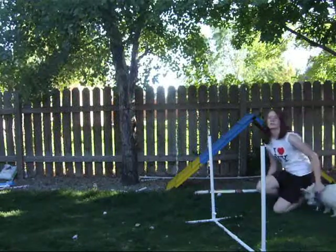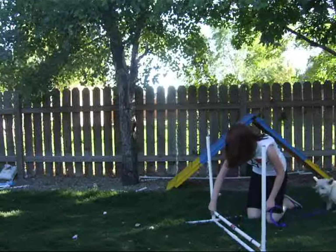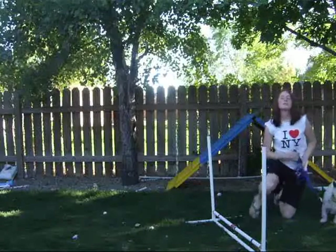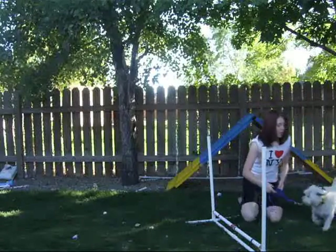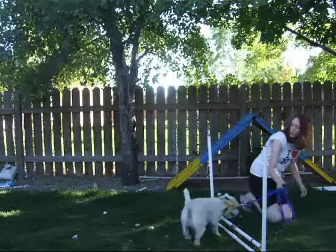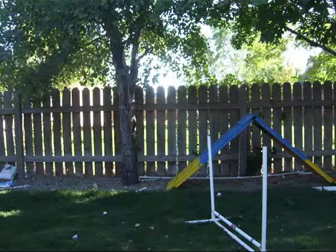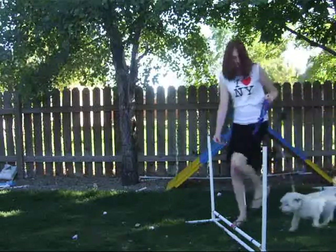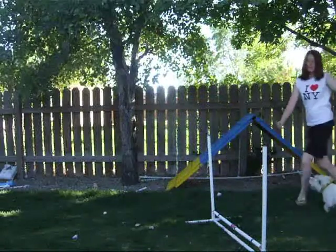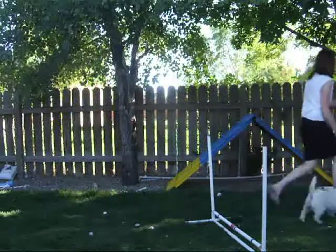Next, you're going to raise the bar to the lowest height you can go, and just guide your dog over the same way you did with just the one pole. Dixie, over — good girl. Over — good girl. And next, moving to walking over with your dog. Dixie, over — good. And eventually handling over — over, good — just like so.